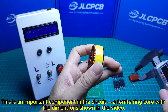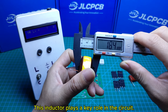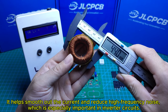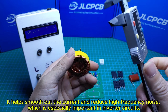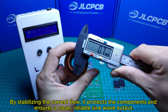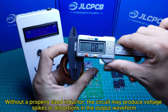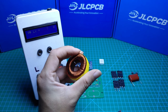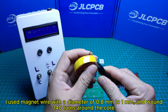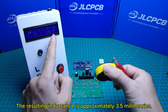This is an important component in the circuit — a ferrite ring core with the dimensions shown in the video. This inductor plays a key role in the circuit. It helps smooth out the current and reduce high-frequency noise, which is especially important in inverter circuits. By stabilizing the current flow, it protects the components and ensures a clean, reliable sine wave output. Without a properly-sized inductor, the circuit may produce voltage spikes or distortions in the output waveform. I used magnet wire with a diameter of 0.8mm to 1mm and wound 140 turns around the core. The resulting inductance is approximately 3.5mH.